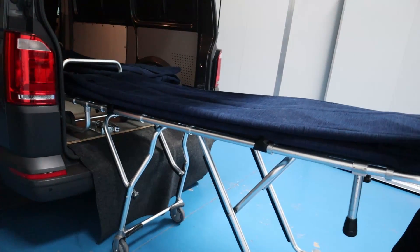A question from Amanda — hello Amanda! Amanda wanted to know what happens when you have a large person. The trolleys shown in the transfers video are standard-sized trolleys. Is there something you can do to accommodate moving a larger person in and out of the vehicle? The trolley we have is called a bariatric trolley — it's slightly bigger than the standard ones. We take the standard trolleys out and put the bariatric trolley in.